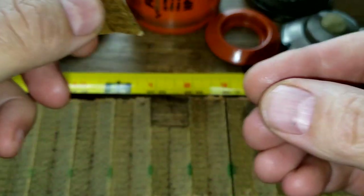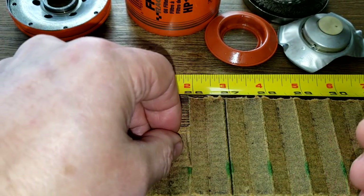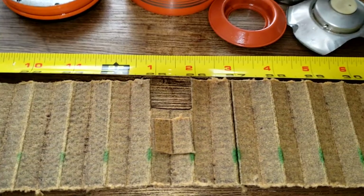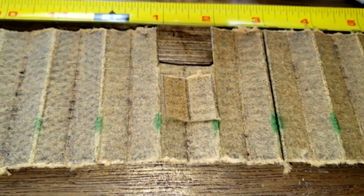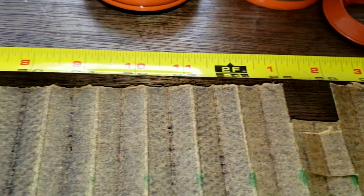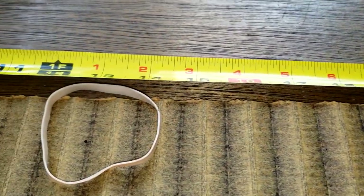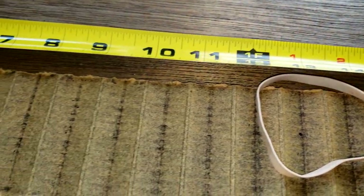I wanted to mention that Steven said — I asked him about his oil pressure, if it was any higher using this oil filter — and he said he thinks it was a little bit higher. Looking at the filter media up close, it's pretty clean, hardly any soot, and I only found one little sparkly on this whole filter.